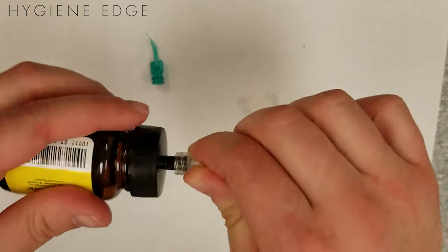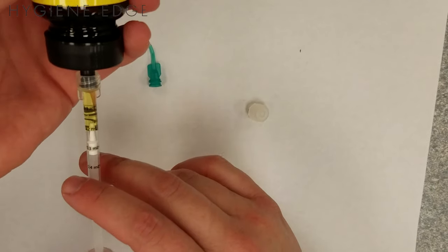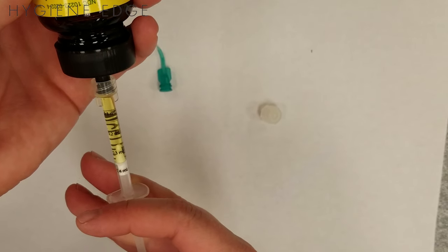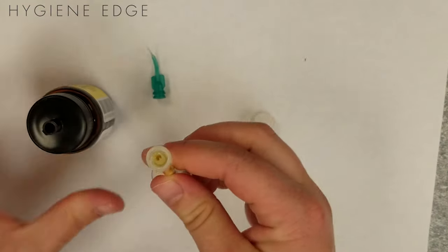To load this, just twist the syringe into the port, invert the bottle, and then slowly draw the liquid in. If air gets in, you can push the liquid back in and then redraw it. 0.4 is the maximum dose, but luckily a little bit goes a long way with this. Tip the bottle back over, then remove the syringe and place the tip onto the syringe.